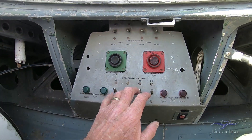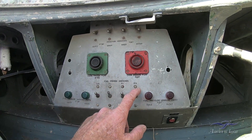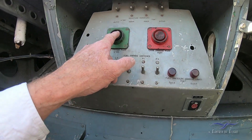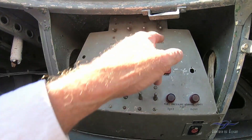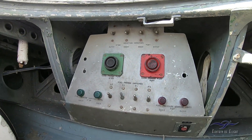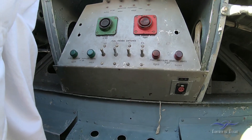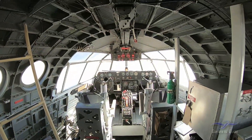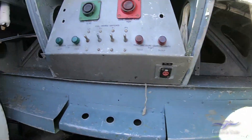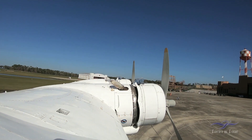We've got priming switches for engines four, three, two, one. We've got the primer and the induction vibrators. I thought the start switch was here. I'm thinking maybe the pilot turns them over, but the flight engineer is basically the one looking out here starting the engines.